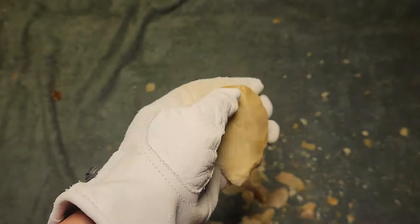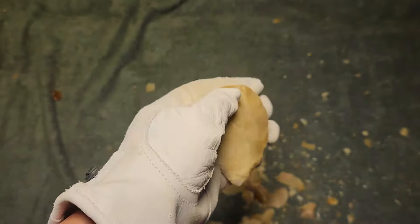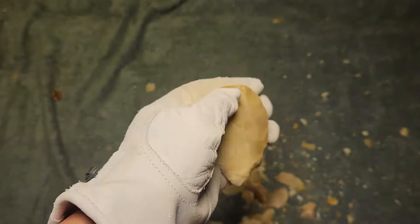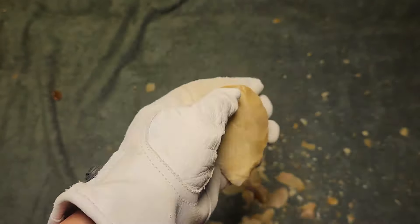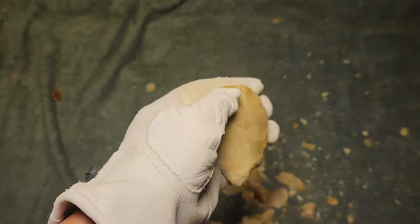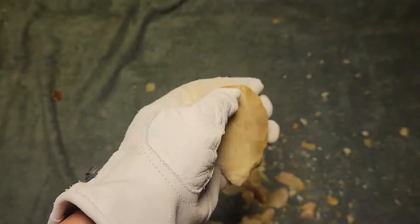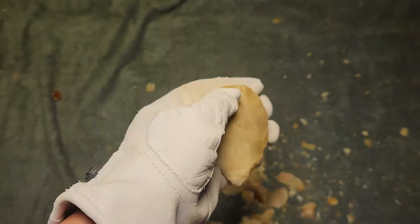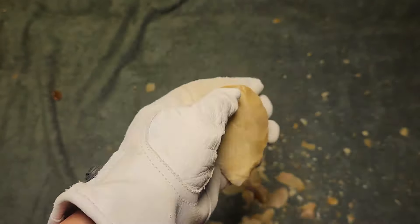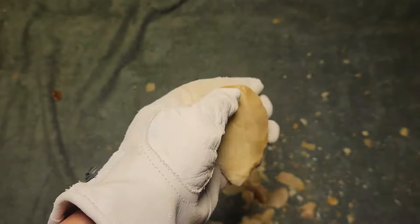The arrowheads on the arrows don't match arrowheads made locally where he was found — they match arrowheads from further south or north of where he died. So I'm thinking the quiver wasn't his, or he came from far away.